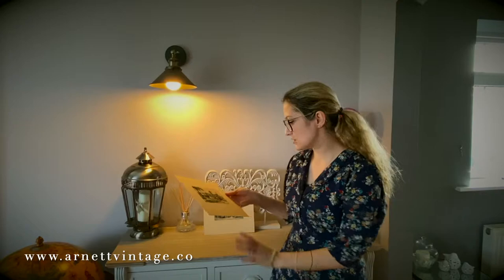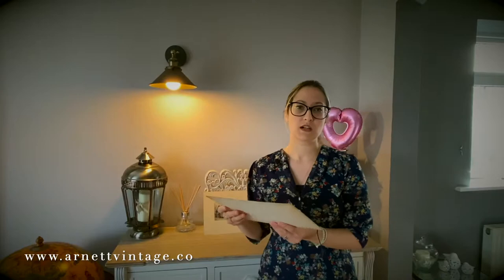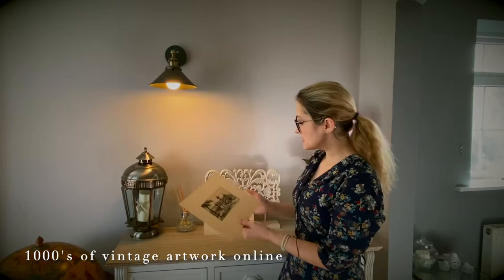They are two original Eugene Vader hand-signed etchings. Eugene Vader was a Paris printmaker in the early 1900s. He died in 1936 but he didn't actually make it too far out of Paris itself.